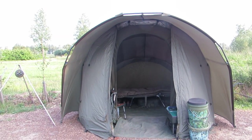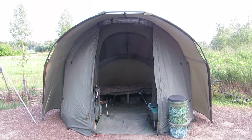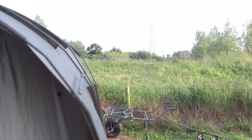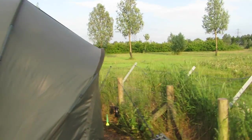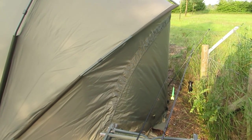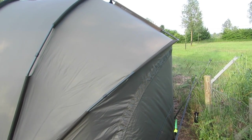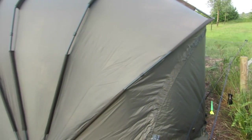I haven't got the vents open or the rear vent open because it's quite a cold wind today. This is the Nash Double Top Big D bivy. The rear vent operates with a zip and opens up the whole rear end. Where the wind is coming from the west, it blows straight through the front and out the back, keeping the bivy nice and cool.